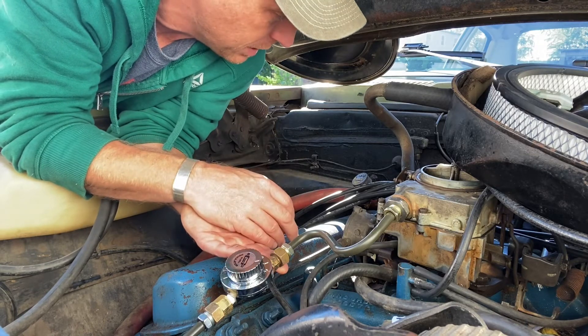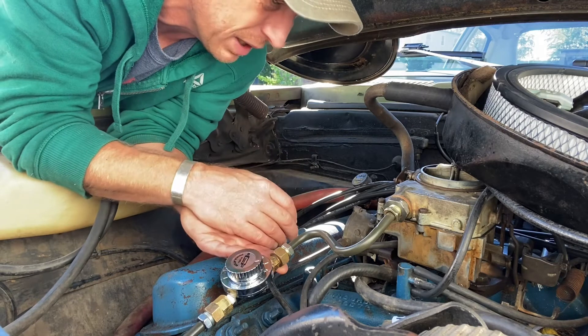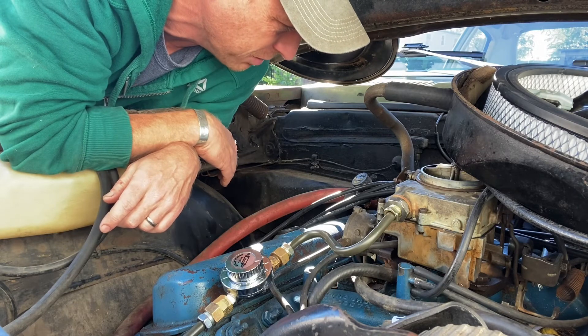That's going to do it for this time. I'm waiting on some parts to do front suspension work and haven't really looked at the front brakes yet. But for now, it's nice and sunny out and I may just go take this thing for a drive and find out how bad these brakes really are.